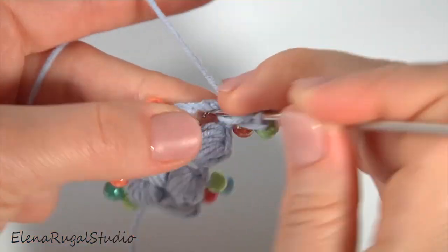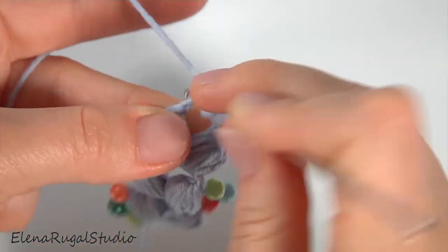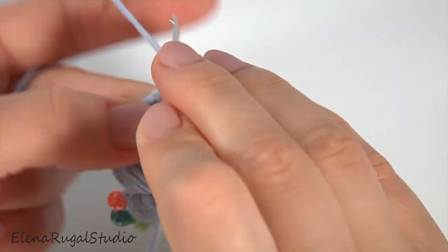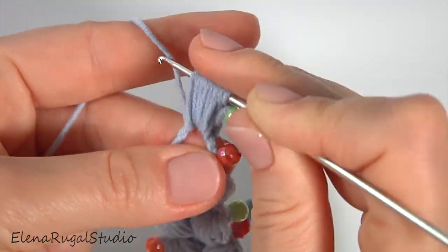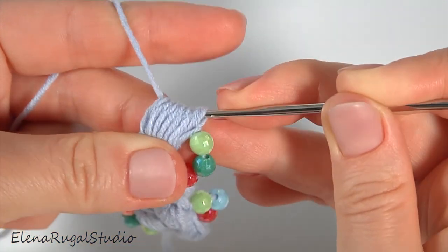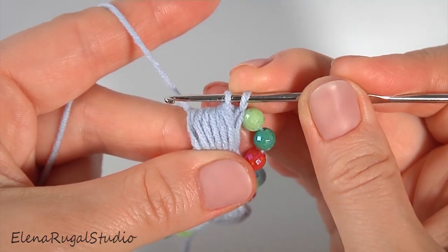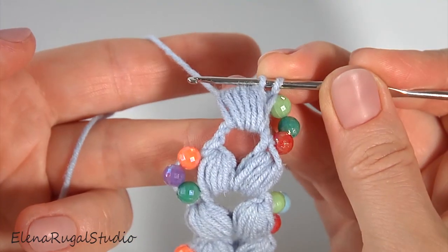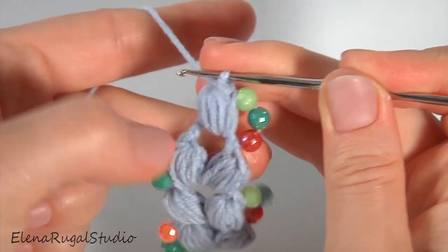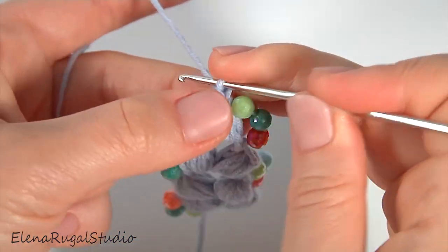Make two puff stitches — make the first one: one, two, three, four, five, six. Then yarn over, pull through, and pull through two loops. Pull a little bit. Here is what we have.